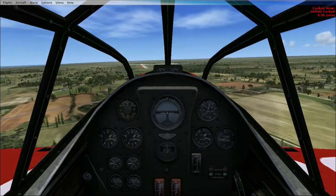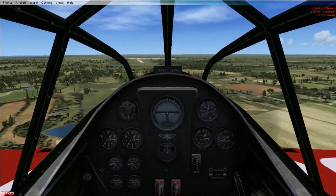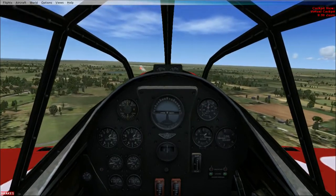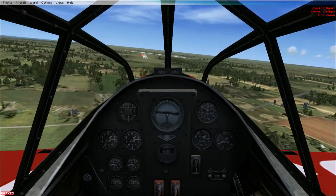If you guys do look up this airplane, you might find some original footage of these things in competitions. I'd love to fly one of these to be honest — it'd be fun.